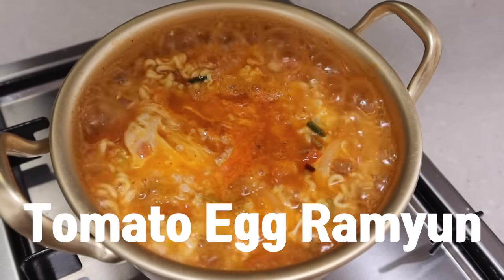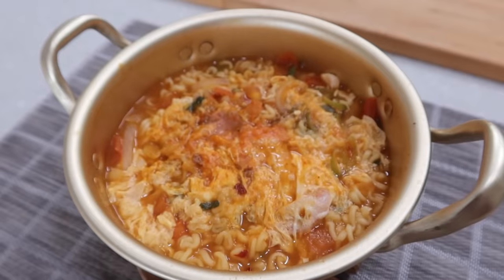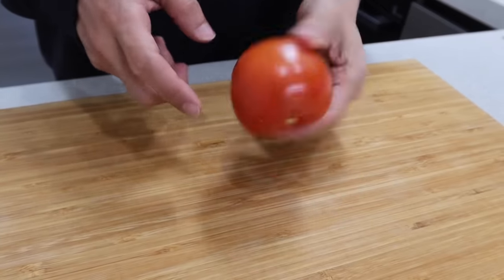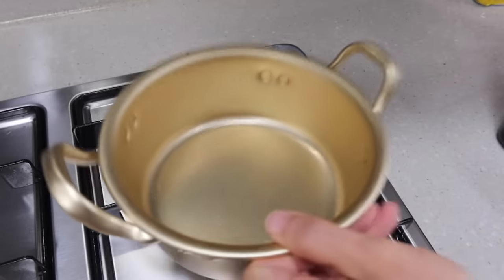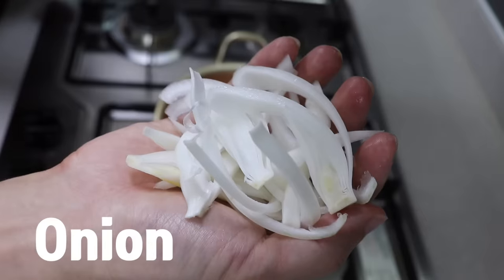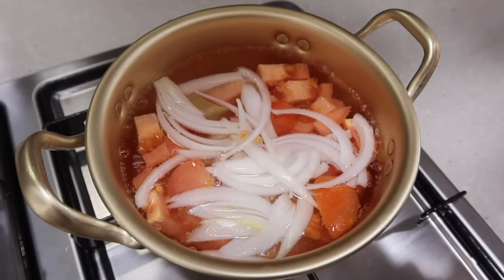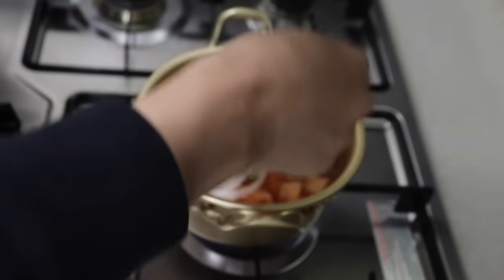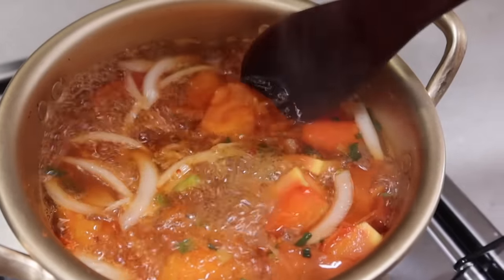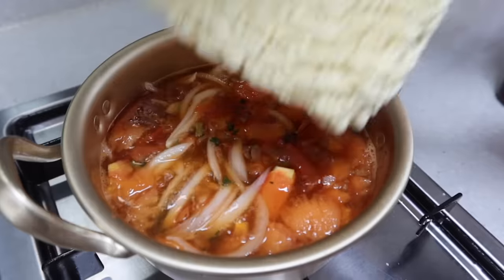It's the last one — tomato egg ramen. If you've tried the first ketchup ramen already, you know it cannot be not delicious. The combination of ramen and tomato is beyond your expectation, but the recipe is too simple. Boil the water with half a tomato and a quarter of sliced onion. My tomato is so small, so I put a whole tomato. Once it starts to boil, add some powder and mash the tomato so that all the juice makes the soup deeper and tastier.